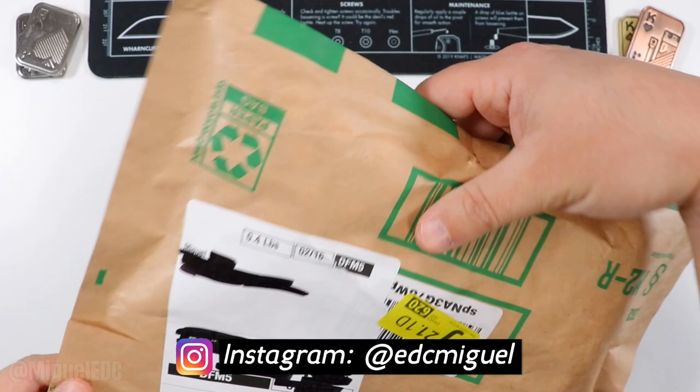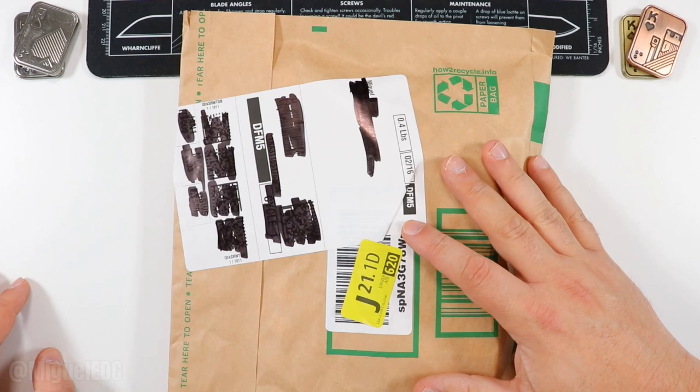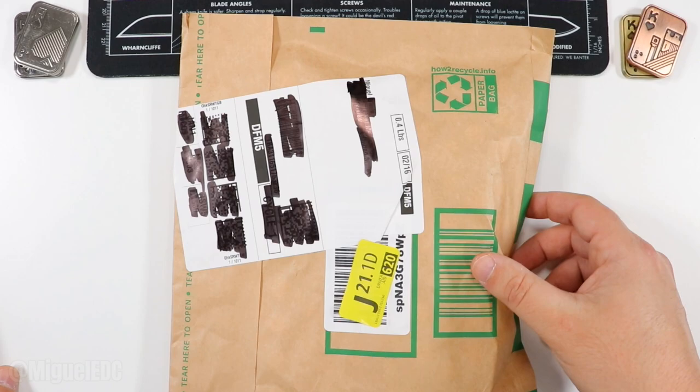What is going on guys, welcome back to the channel. My name is Miguel, you're watching Miguel EDC. Today I have an Amazon package that I just received — I believe it may be coming from a company that reached out to me via Instagram. If you're a knife company and you want to send some knives for me to check out, do unboxings, feature videos, and reviews, you can hit me up on Instagram.